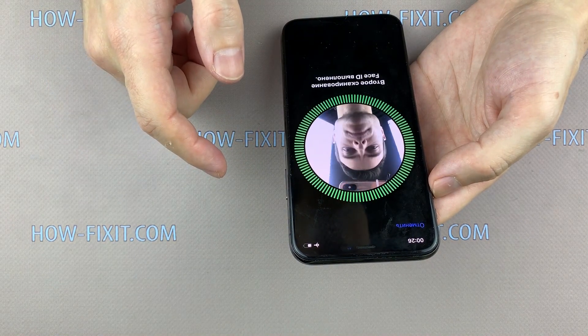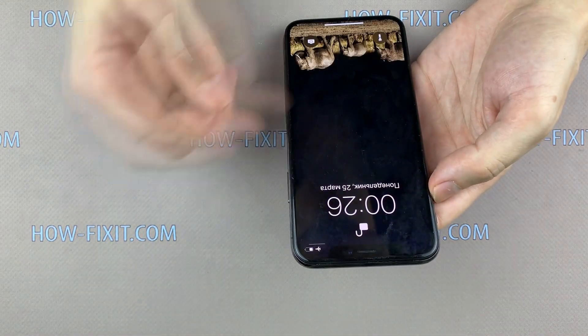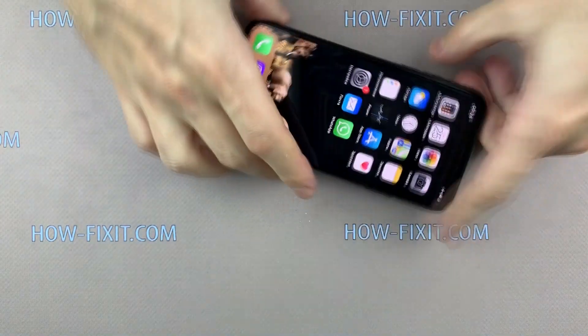Also check how the new display works. If everything works correctly, proceed to the final stage of assembling the smartphone.